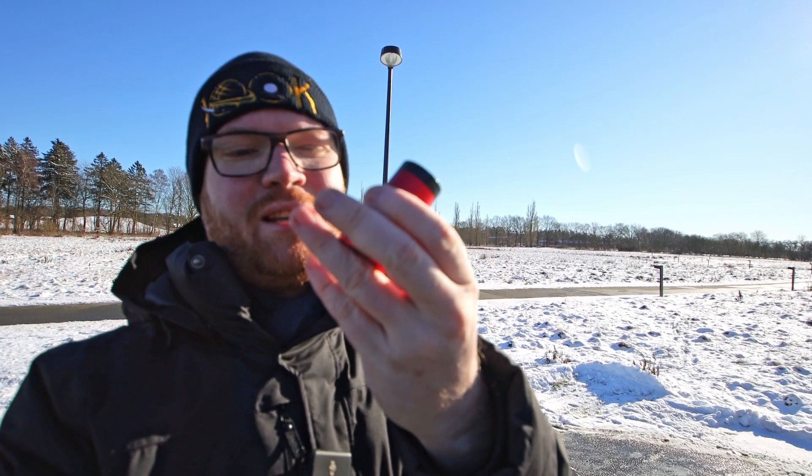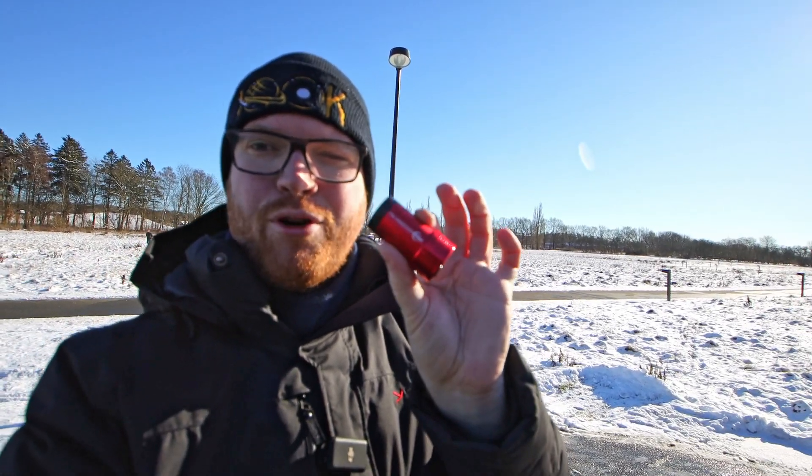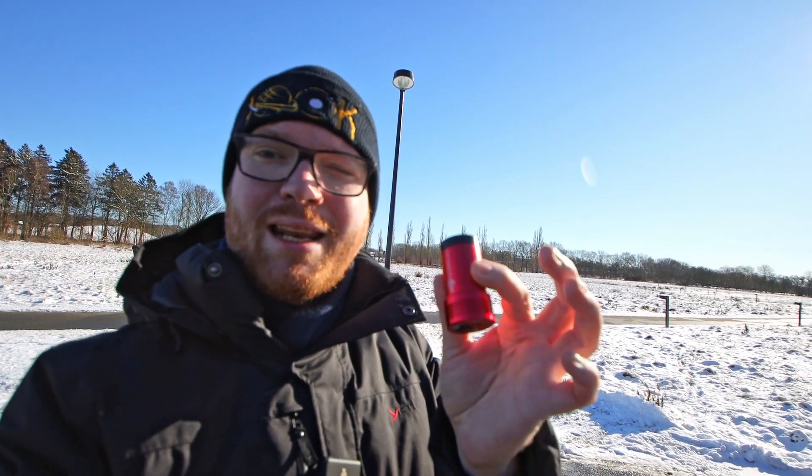I'm going to be using a ZWO ASI 120mm small monochrome camera. It's a very common guide camera, but any small camera will probably work just fine.